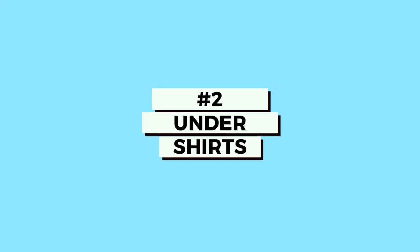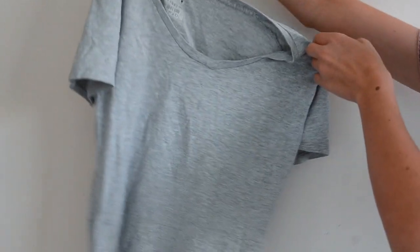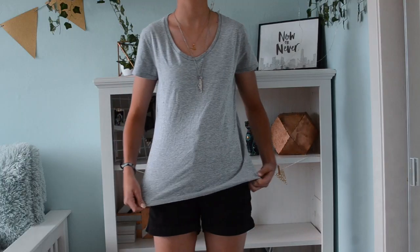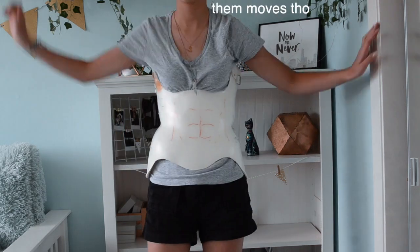The second life hack is a clothing tips one: undershirts — shirts you wear under your back brace. I have three types to talk about. The first is a cotton t-shirt, which is the one I used most often when I wore my night brace. Cotton t-shirts are honestly my number one recommendation for shirts to wear under your back brace.